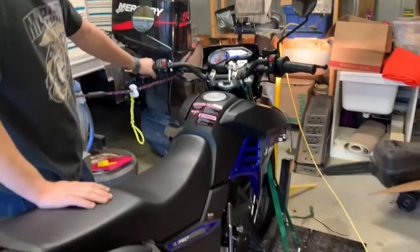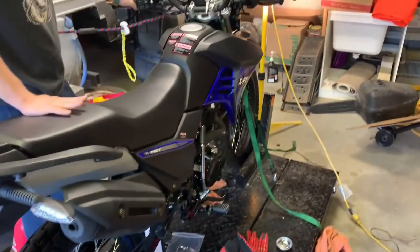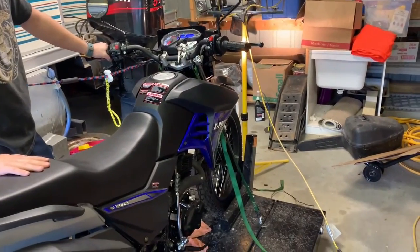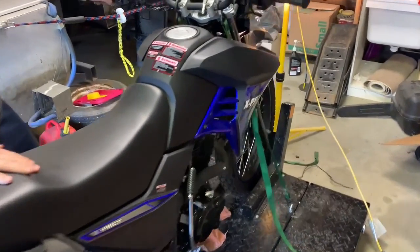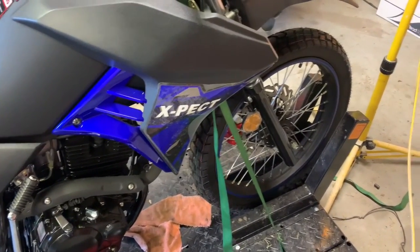Here we go — first start. She is running. We're going to let it run for just a couple of minutes and then we're going to change the oil. It's just purring like a kitten. This blue is just an insanely cool color. I'm really digging it.